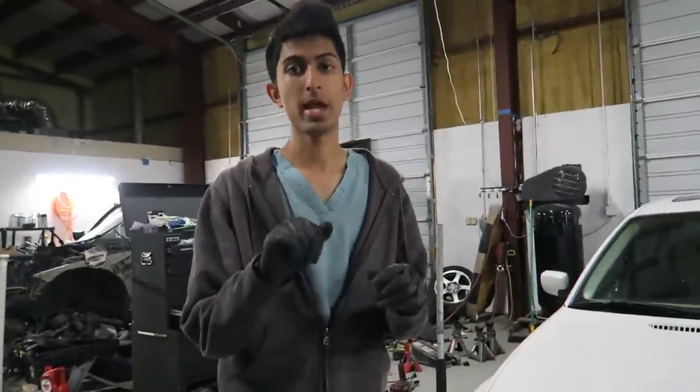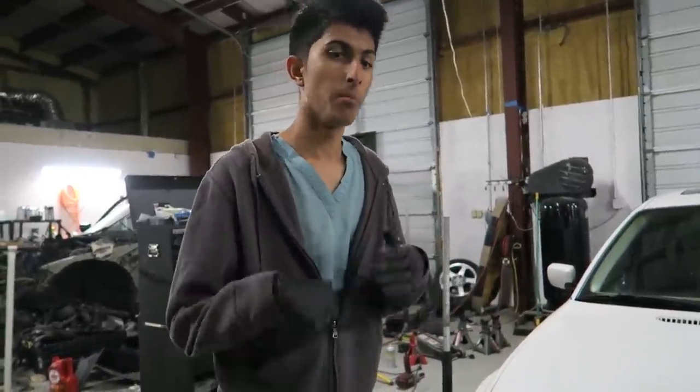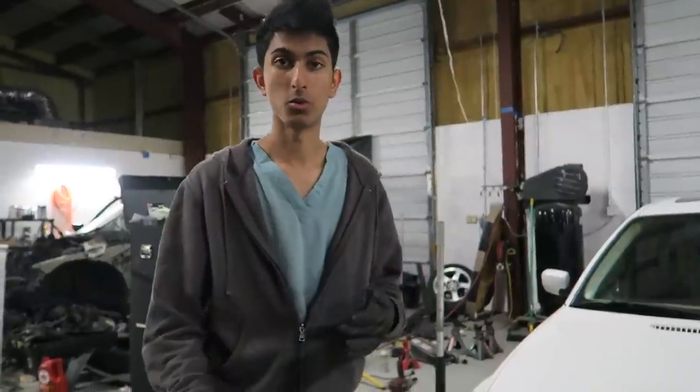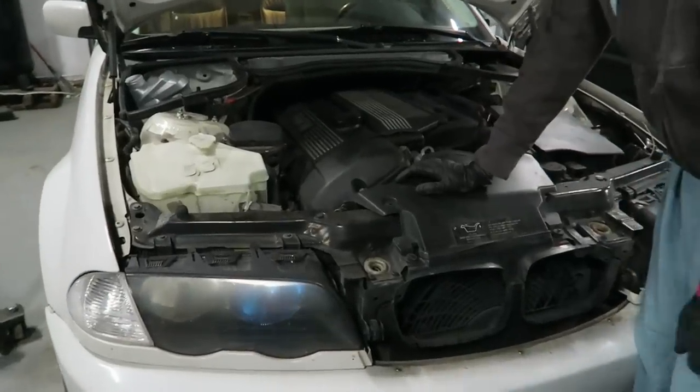It's going to be simpler to take the bumper off of here than a normal E46 because they have a bunch of push-pin tabs attached to it. But if you take off the whole assembly as one, you can always take off the bumper afterwards and you'll be able to tell where all the tabs are. So let's go ahead and get started — let me show you an overview.